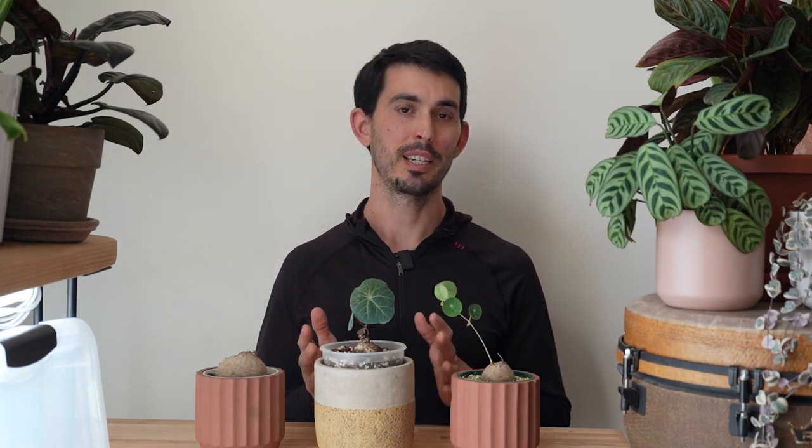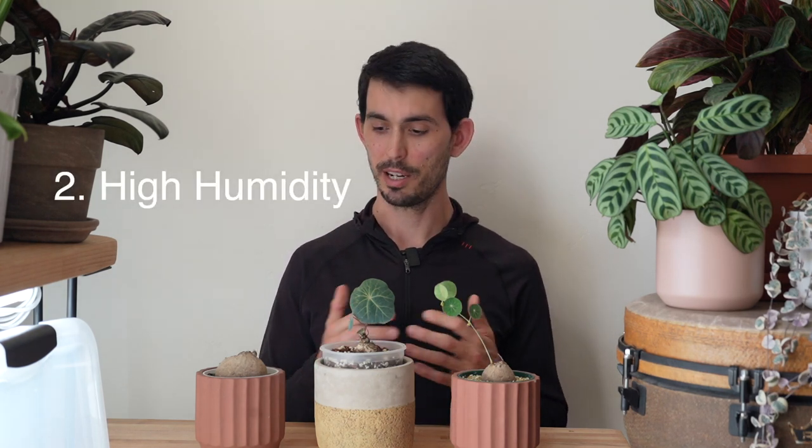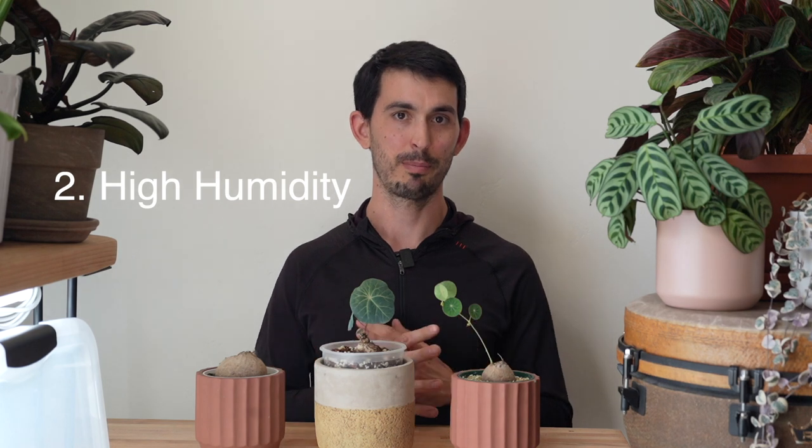If you prioritize giving that caudex a chunky well-aerated growing medium, there's a really high chance that it will not rot. So eventually, even though it might take a long time, it is going to root for you. The second key is high humidity. High humidity helps these so much — it's going to speed things along incredibly. Even with high humidity, it can still be a pretty long process, so I can't imagine doing it without.